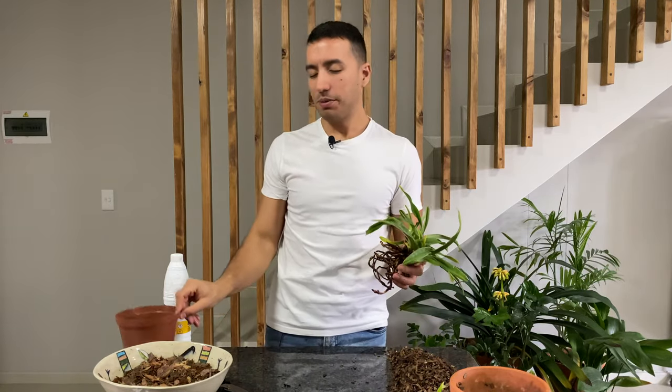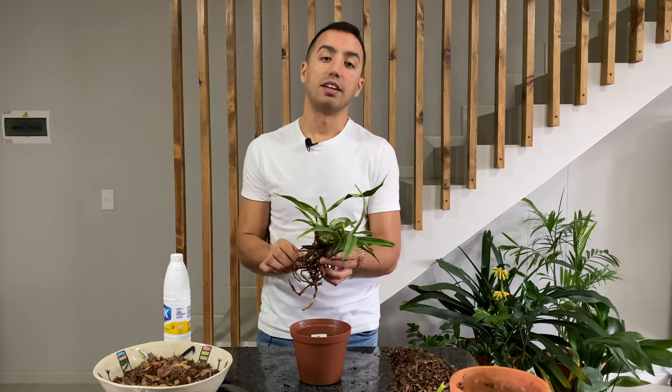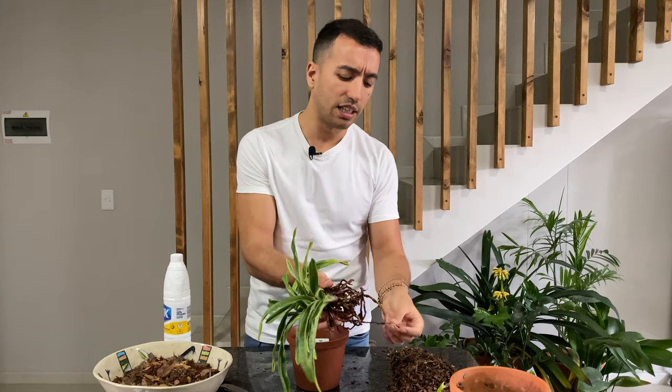I'm going to repot this into a plastic pot. I mentioned in a previous video that I'm phasing out using clay pots for my orchids. I'm now going to start using plastic pots and maybe putting the plastic pot into a clay pot as a cover pot. I'm not going to pot them into clay pots again, only because plastic seems a lot easier to manage and the plastic pots don't absorb any of the minerals or fertilizers like clay pots do, which can cause your plant's roots to burn.